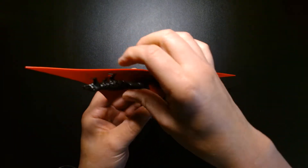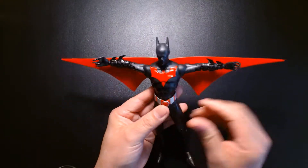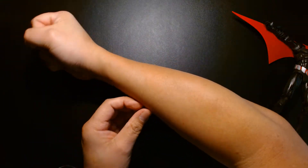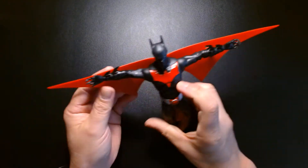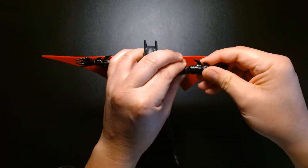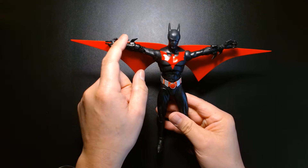One thing that bothers me with having these tabs is that it looks like when you have them on, his forearms are upside down. The appearance would look a lot cleaner and make more sense if his fins were mounted underneath his forearms. In real life, I believe the fins are mounted underneath his arms, not on the side. So it looks kind of odd that the fins are protruding from the top, not the bottom — ideally the fins should be aimed downward. But enough about that, let's get a close look at the figure and review the detail and articulation.